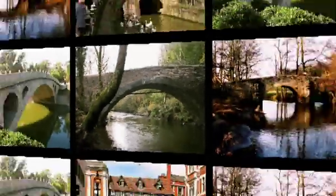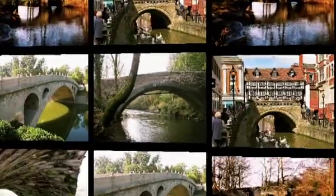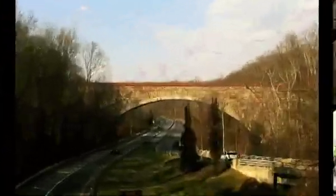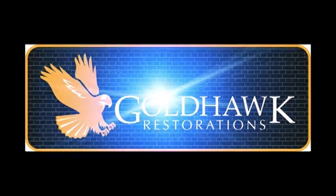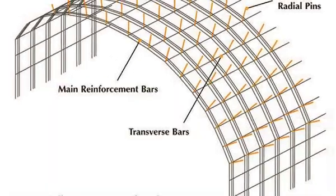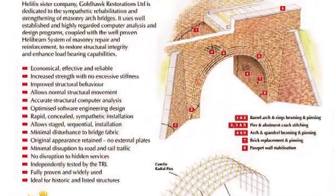Our passion with this is about preserving our heritage. It's about making sure the bridges that have been around for hundreds of years will be here for the future. My name is John Heseltine and I'm the technical manager of Goldhawk Restorations. We're a company that specialises in the strengthening and rehabilitation of masonry arches.